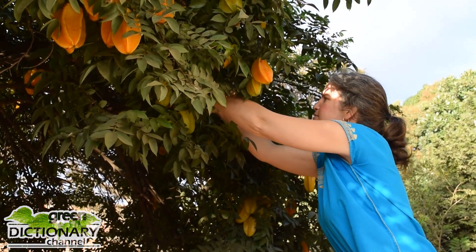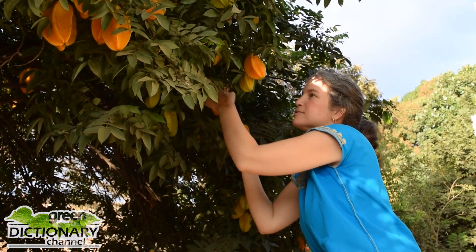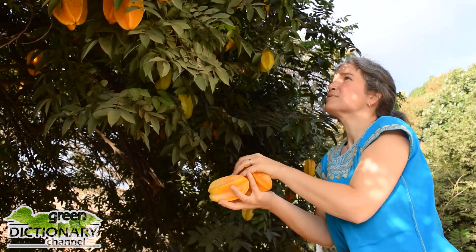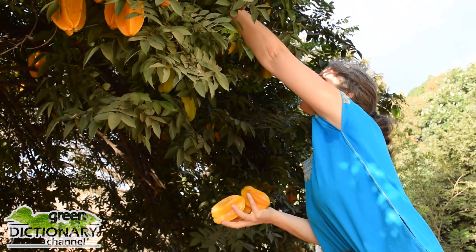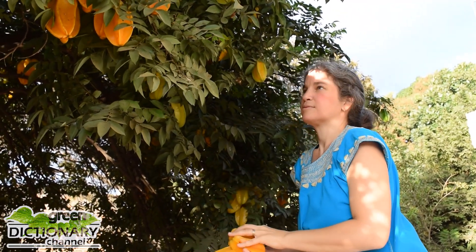Depending on which part of the world you live in, starfruits are used in jams, salads, curries, or served pickled as a garnish or as a syrup. The starfruit also has a long history of medicinal use in regions such as Asia and South America.